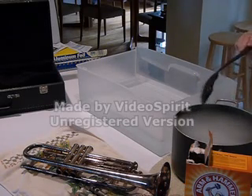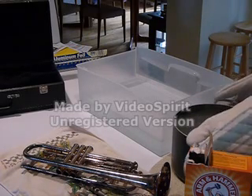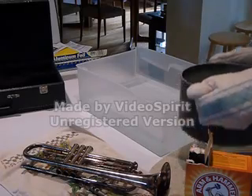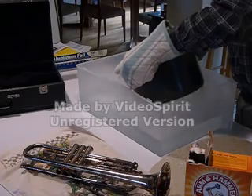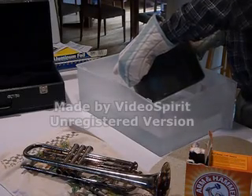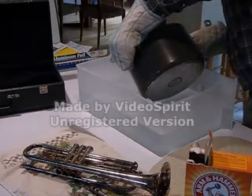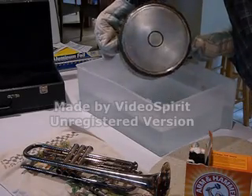I'm going to put my gloves on and pour the dissolved baking soda solution in here — that's where we want it. It looks like it's mostly dissolved, which is good. I'm going to dump this in. You need to be able to fully cover the instrument in this process.